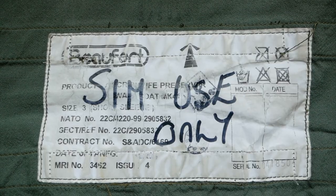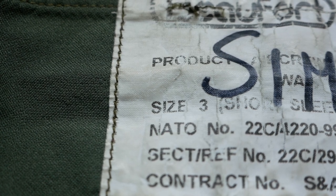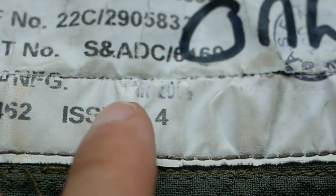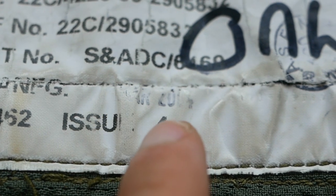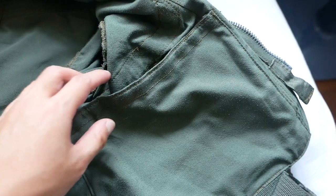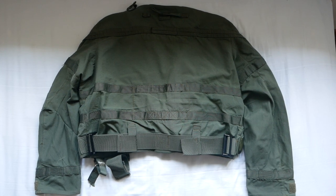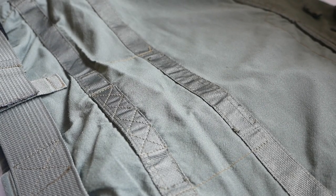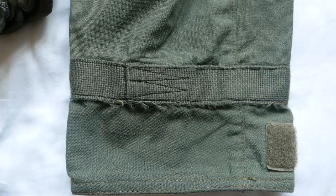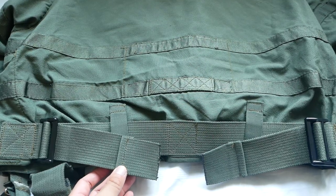Here's the tag on the inside — it is a size number three which equates to about a size large. You can see very faintly that it was issued in March 2004. On the interior on both sides, there is a very discreet hidden pocket held down by a very thin velcro strap. Here is the back of the jacket — you can see lots of straps stitched across giving the jacket its structure. At the bottom you have an adjustment feature which allows you to tighten and adjust the waist.